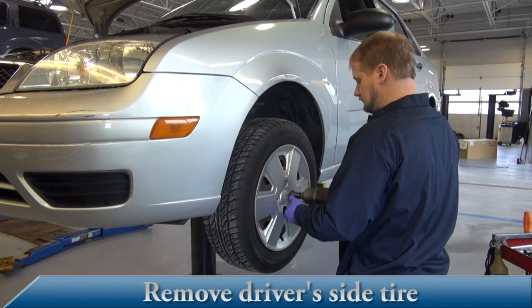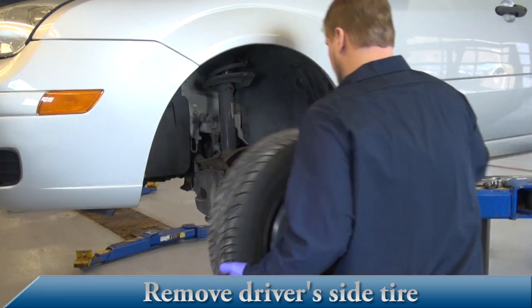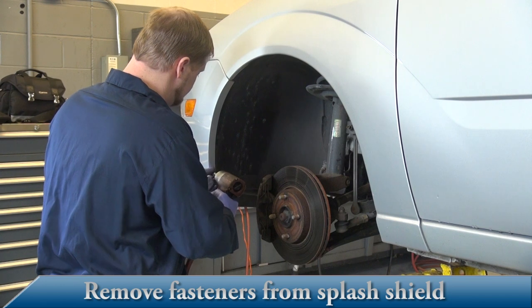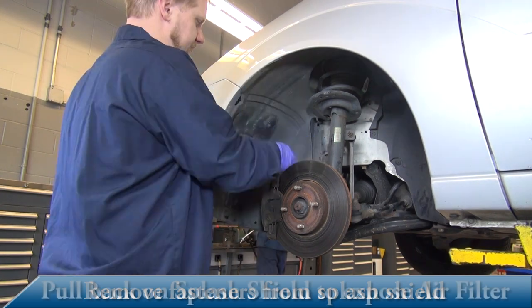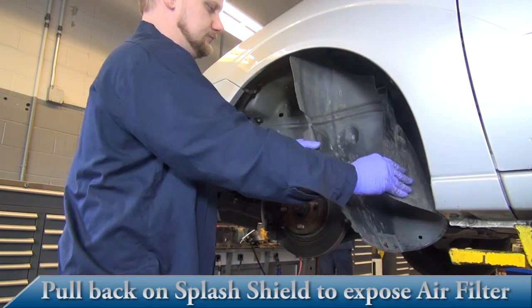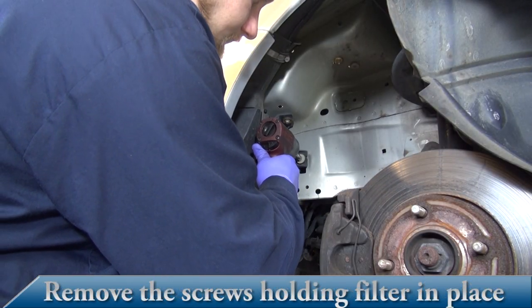Remove the driver's side tire. Remove all fasteners from the splash shield. Pull back on the splash shield to expose the air filter box. Remove the screws holding the filter into place.